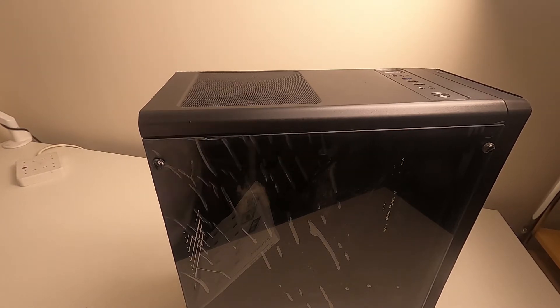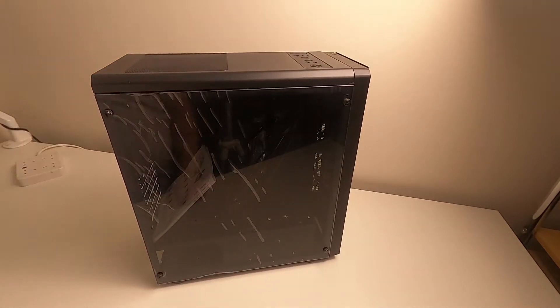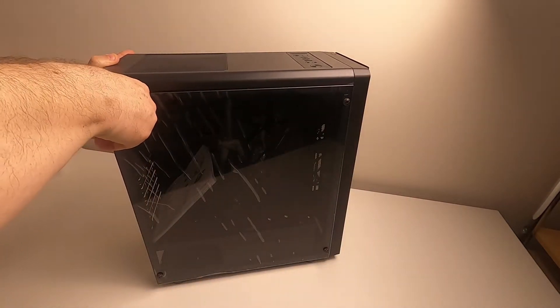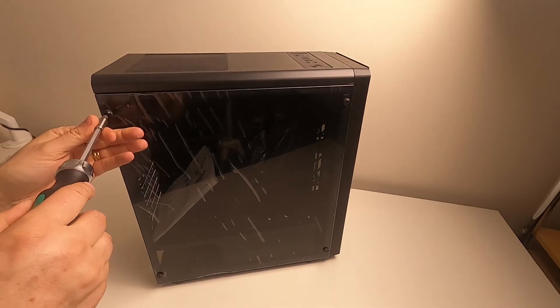And there it is — what can you see? Nice glass panel. Is it thumb-tight? No, it isn't — that's annoying. I'll have to get a screwdriver. I'm going to swap the bit on it as well because I've got the wrong bit on.